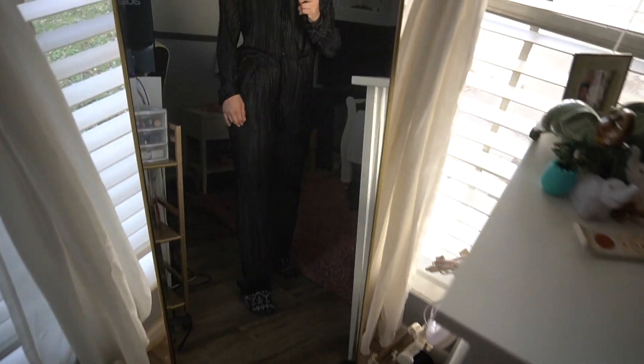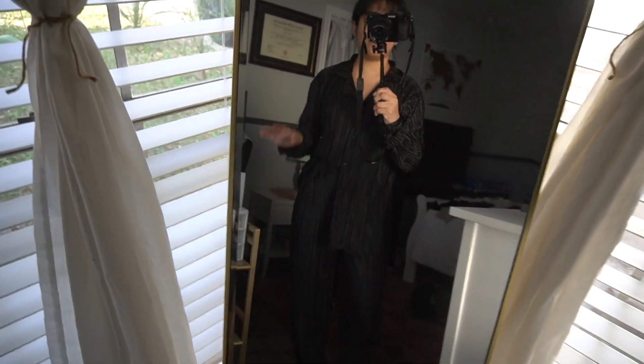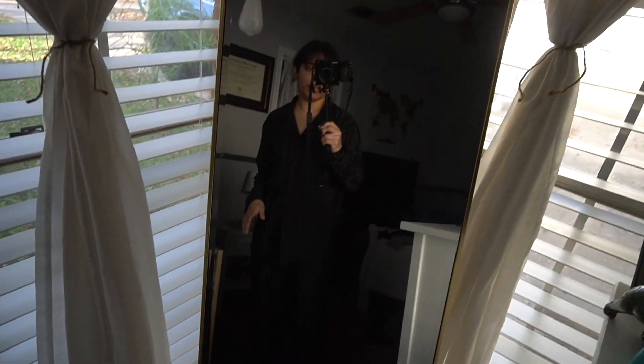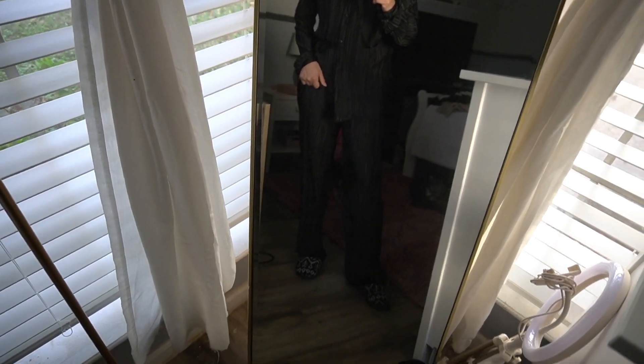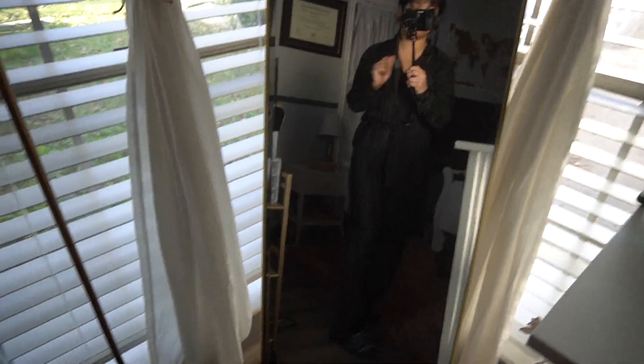I just put my slippers on with it, but a nice pair of UGG platforms would be so cute because the pants are a little bit long. For reference I'm 5'3, so if you're 5'3 or shorter this is probably going to be a little bit long on you.